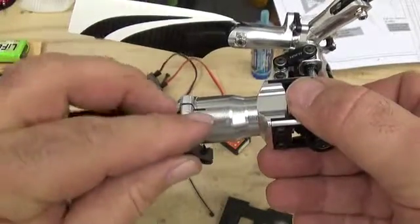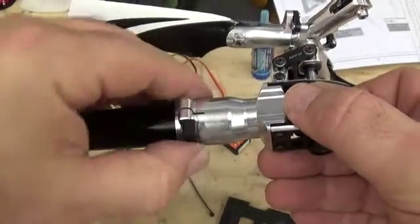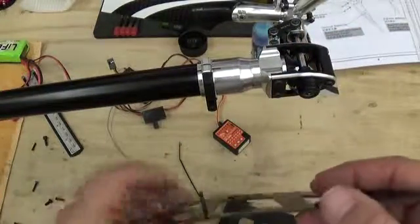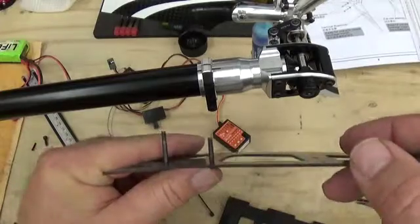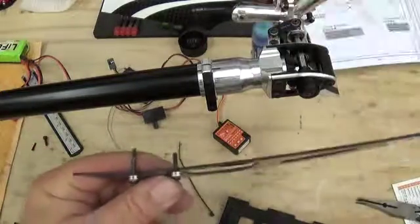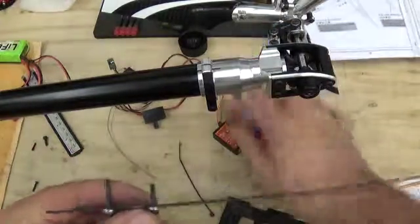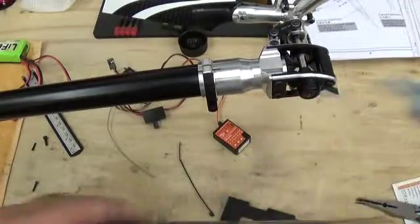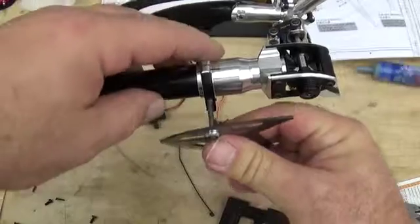The plastic anti-rotation bracket goes in here for light weight. The lower bolt on the 550 is shorter than the top bolt because the top bolt is actually going to pinch the two parts together, and the lower bolt is just going to secure the tail fin in place.